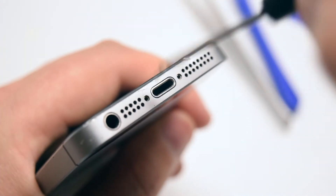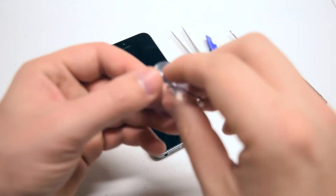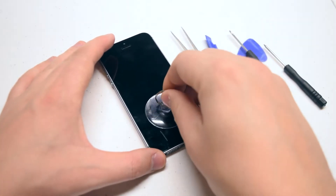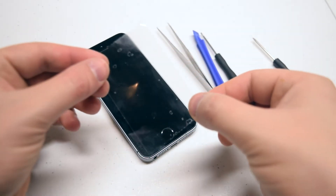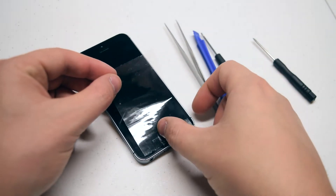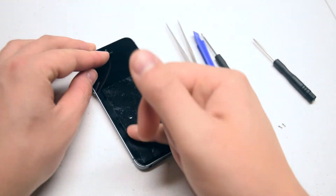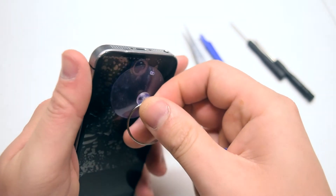With the pentalobe screws removed, go ahead and apply the suction cup as close as you can to the home button. If the screen is badly damaged, go ahead and use a piece of tape to cover over the cracks so we can get a good seal for the suction cup. Apply the suction cup over the tape.